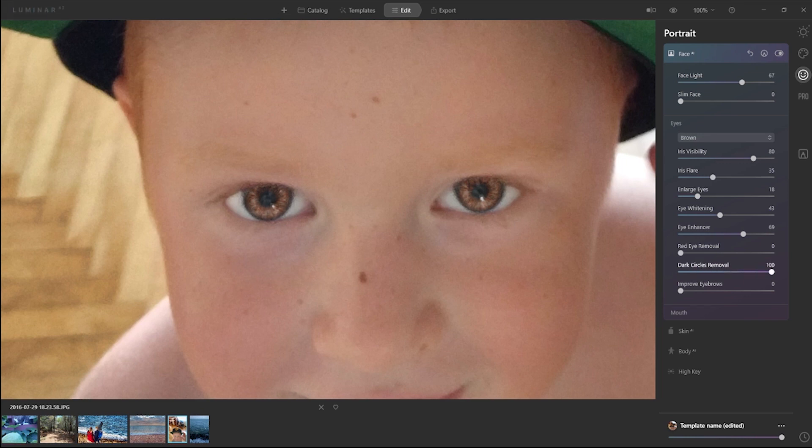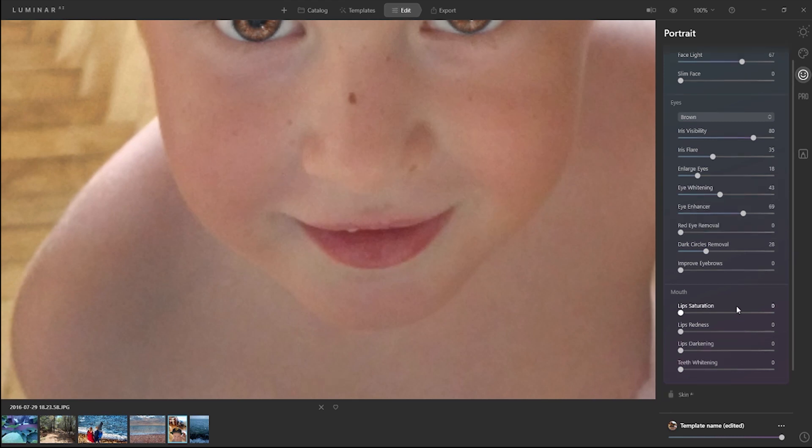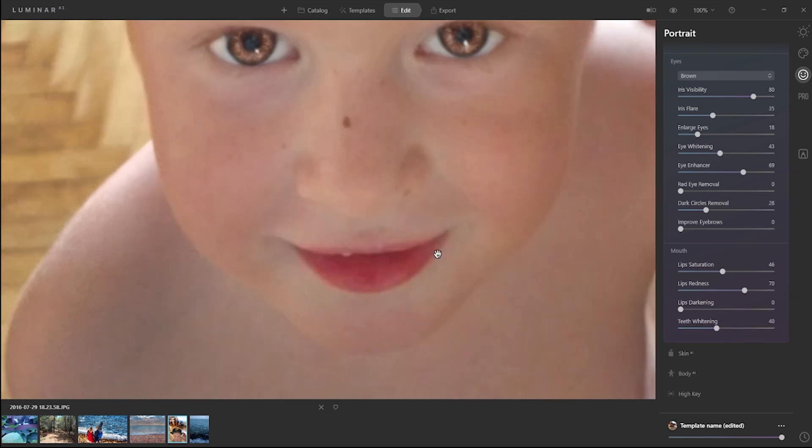Dark circles removal. Improve eyebrows — he has no eyebrows, I mean you can't see them. So if we improve them, still you cannot see them — the picture is not high quality, that's why. We're going to leave it like that. Before and after — it is a huge difference, oh my god! Here you can see one tooth. Lips saturation — okay, let's see, you can put a little more reddish lips. Darkening and whitening — so it can be a little bit lighter. Let's leave it like that.